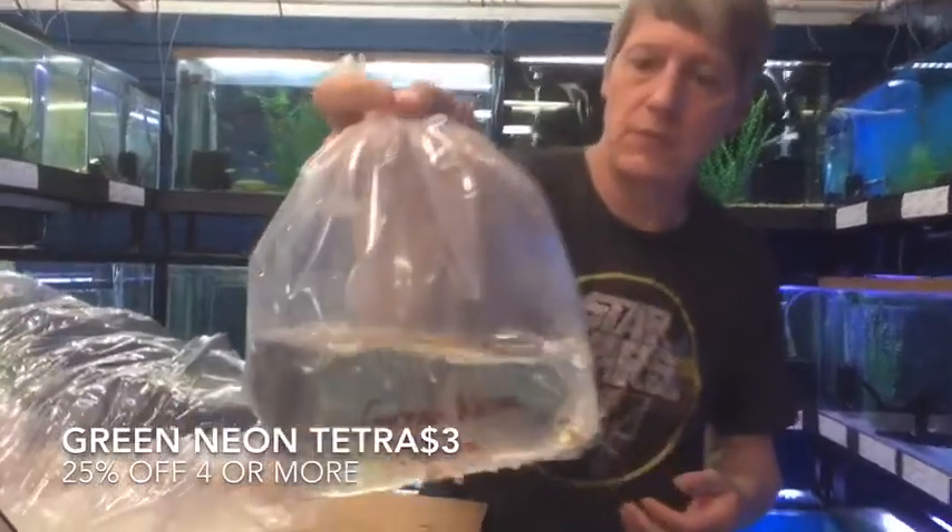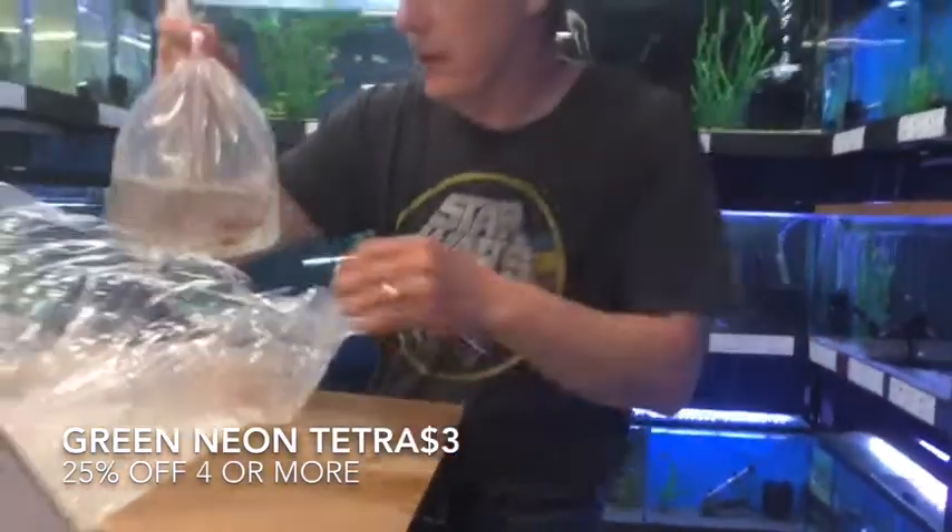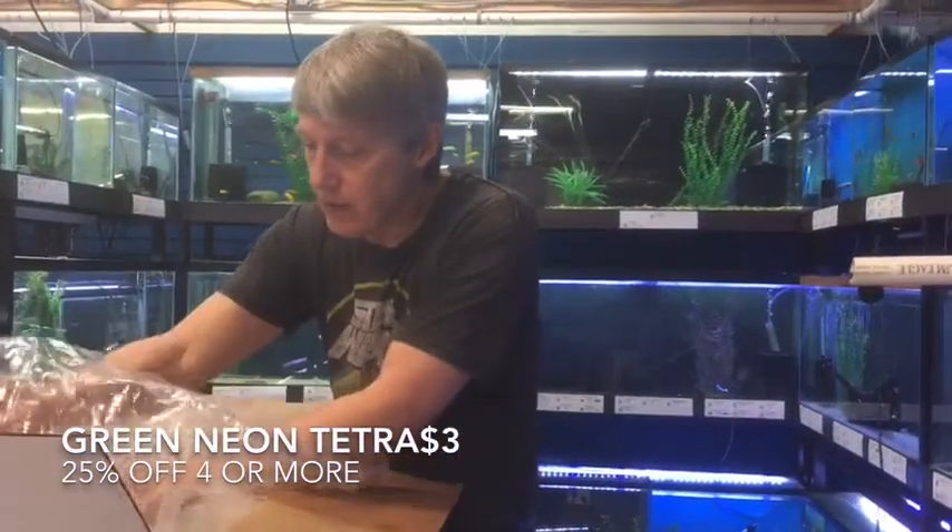Green Neon Tetras — not the Neon Green Rasbora, but the Green Neon Tetras. I got to looking around here and I don't think we have any... but there we go. We've got Green Neons for sure.